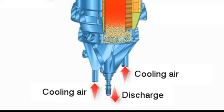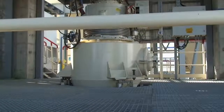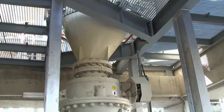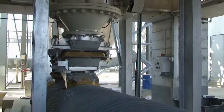Ready burnt quicklime is discharged onto pickup conveyor into pre-crusher to crush to approximately 10 mm size.